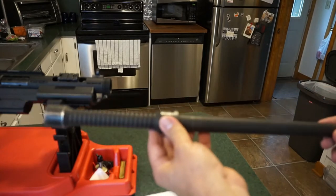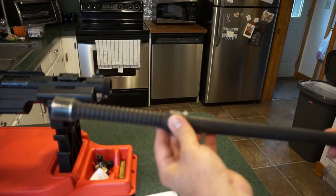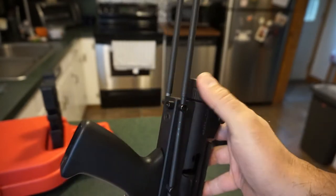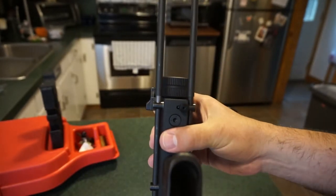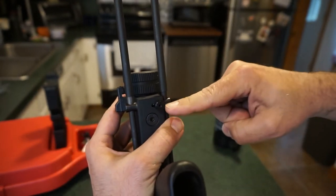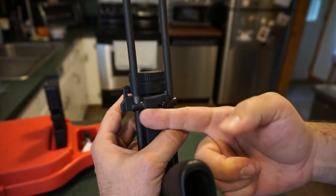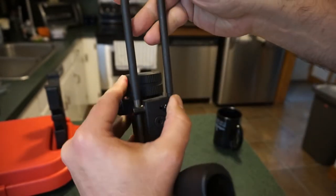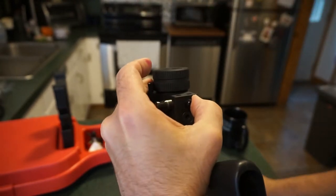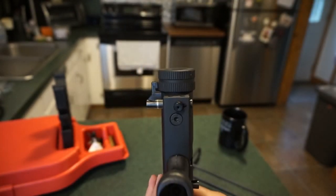Now let's remove the rear wire stock. Looking at the rear of the pistol, all you have to do is slide this little knob over — there's a pin that goes through the wire stock. Slide the knob over and then just pull the wire stock right out.